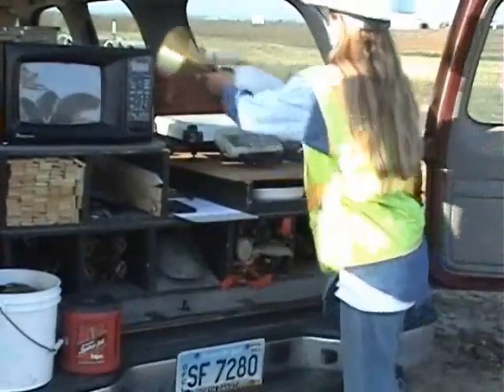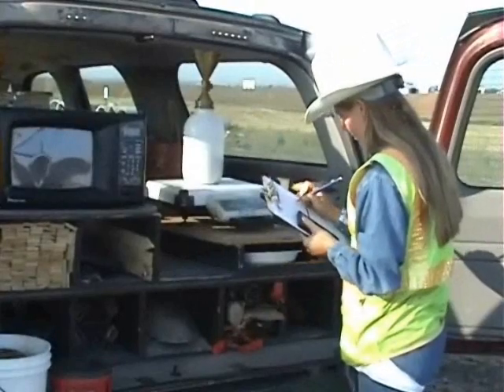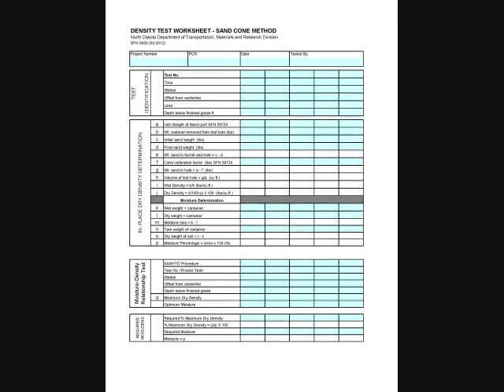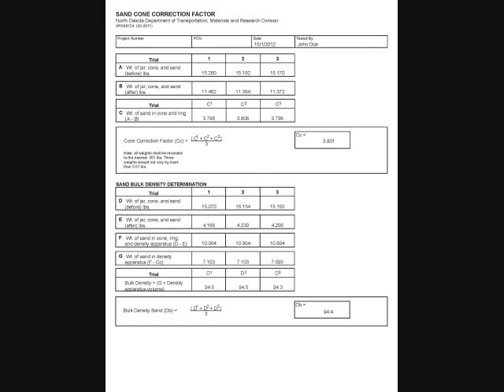Now weigh the sand cone apparatus and record. The difference between the initial weight of the sand cone apparatus and the final weight are used in the calculations to determine the weight of the sand needed to fill the hole. A previously determined cone calibration factor is also used to calculate the weight of the sand needed to fill the hole. The weights are used to determine the volume of the test hole, which is then used to determine the dry density.